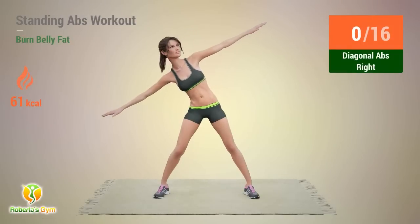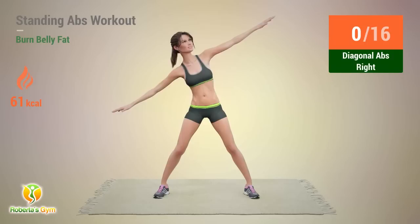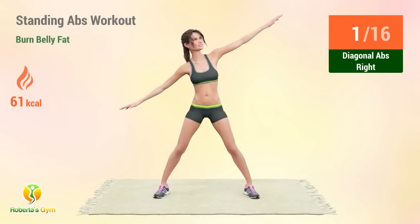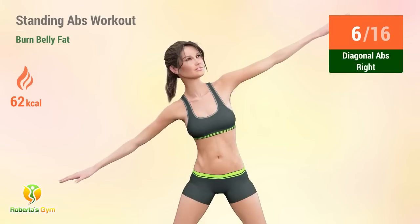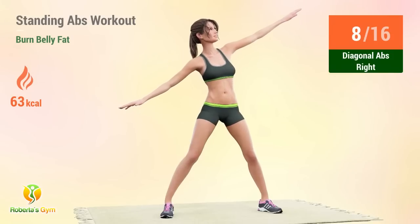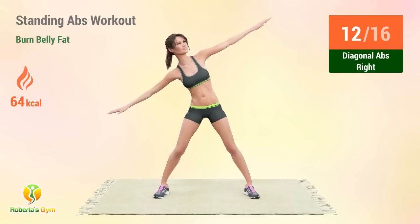Up next, diagonal abs! Reps: 1, 2, 3, 4, 5, 6, 7, 8, 9, 10, 11, 12, 14, 15, 16.